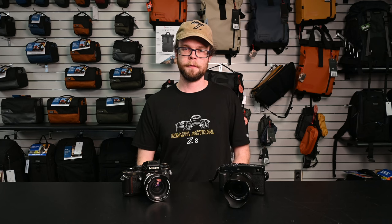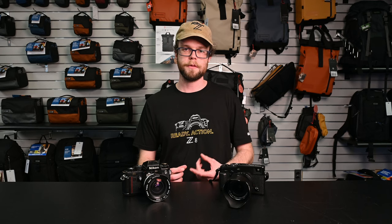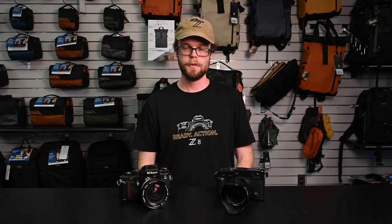Focusing with the hyperfocal scale — some call it scale focusing — is a good method for street photography because it allows you to get everything in focus before you've even composed your shot. Using this method, your photo should be relatively sharp within the hyperfocal range.